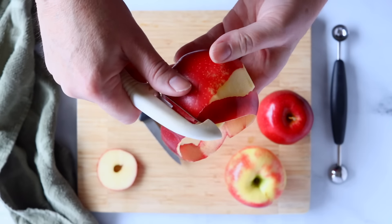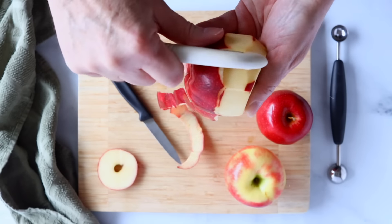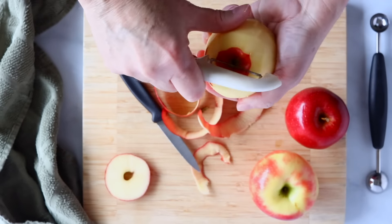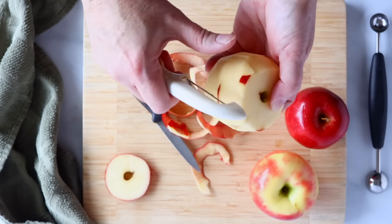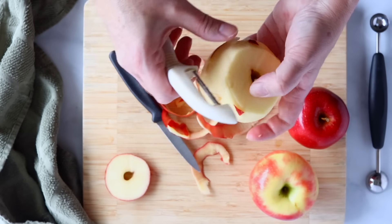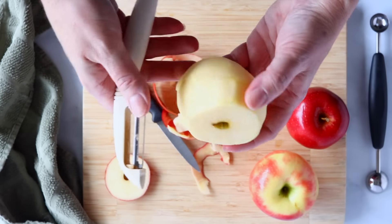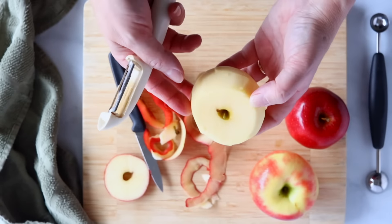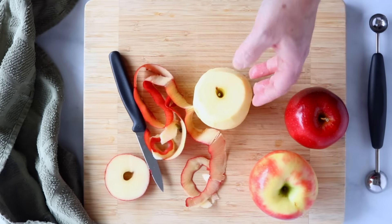You can just go around like this and peel the whole apple. When you get to the bottom, just go around in a circle and take as much of that off. Now you want to peel the apple for apple pie because if you leave the peel on it can be tough, and you don't want to bite into any little tough pieces in the apple pie.